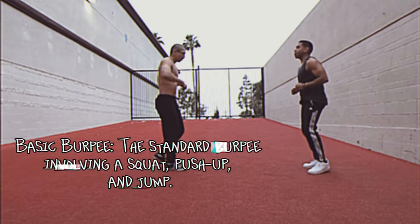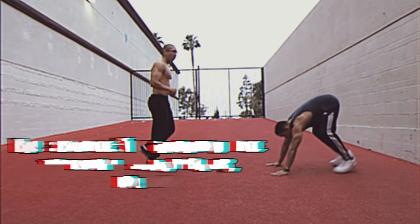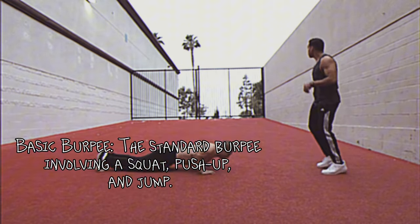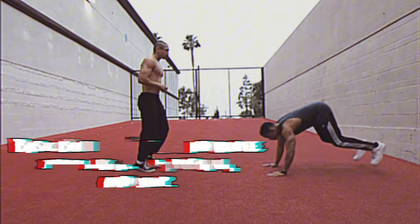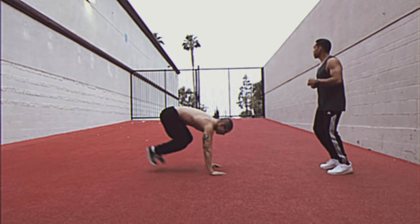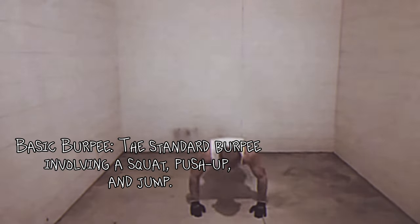Burpee with pull-up: if a pull-up bar is available, adding a pull-up at the end of the burpee for extra upper body and back strength. Plyometric push-up burpee: including a plyometric push-up, or clapping push-up, for more power and intensity. Burpee with knee tucks: adding knee tucks during the jump phase for increased core engagement. Spider-Man burpee: performing a Spider-Man push-up, bringing one knee to the elbow during the push-up for added oblique work.